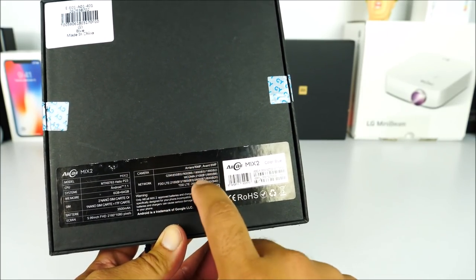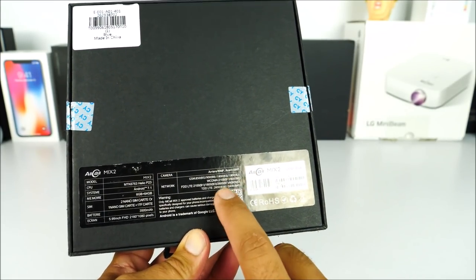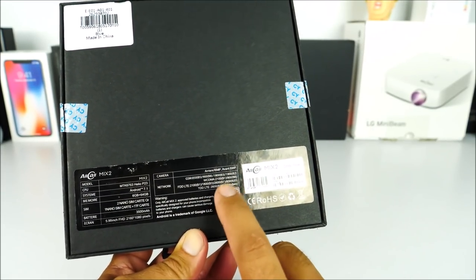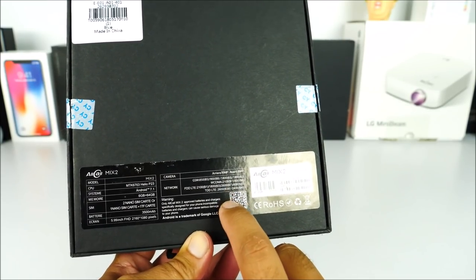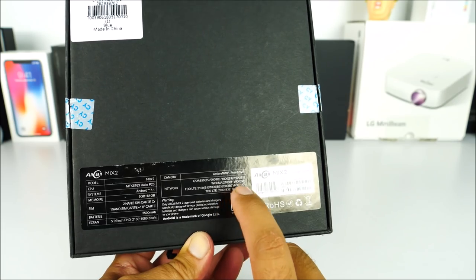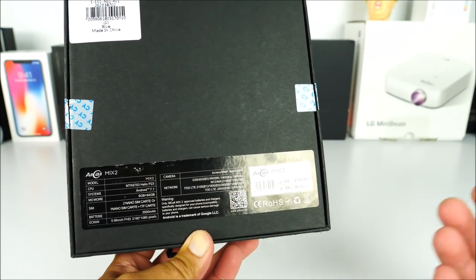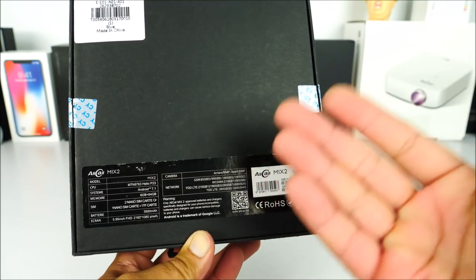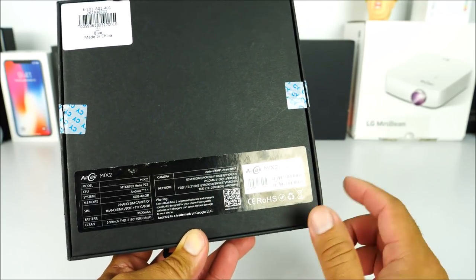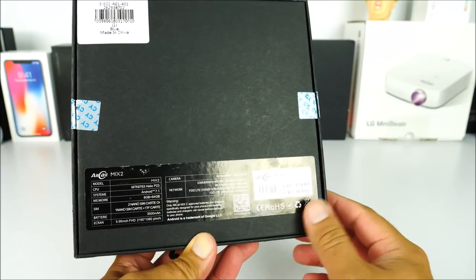We can see the camera information on the box, and it also lists the LTE bands for the USA. This is a common issue — I don't know why manufacturers don't properly verify the LTE bands. If you're in the USA and the wrong bands are listed on their website, you most likely won't buy it. But this phone actually gets 4G with T-Mobile, even though the bands are not properly listed on the back of the box.